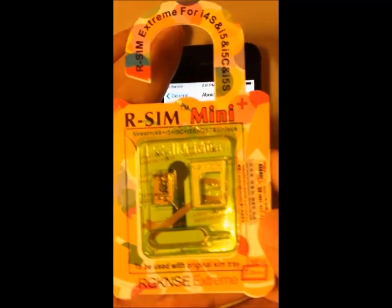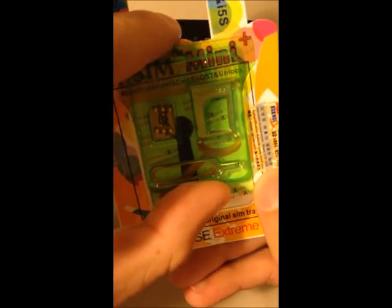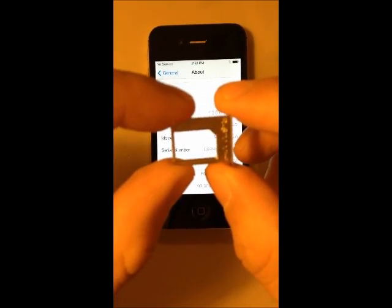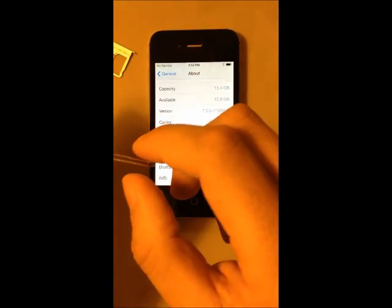To do this unlock, I'm going to use the RC Mini Plus. This is the newest RC. As you can see here, this is a tray to use for iPhone 4s. If you want to use it for iPhone 5, 5s, and 5c, you can use your original tray.